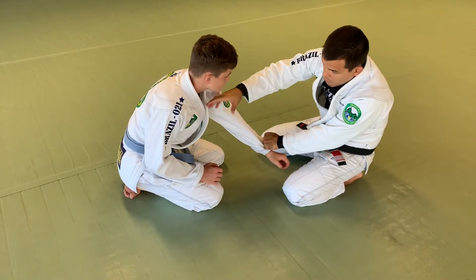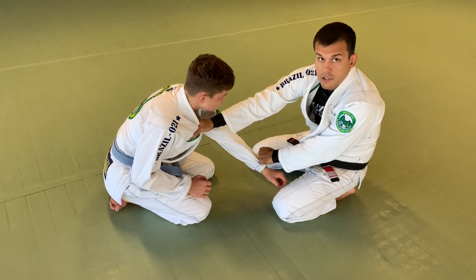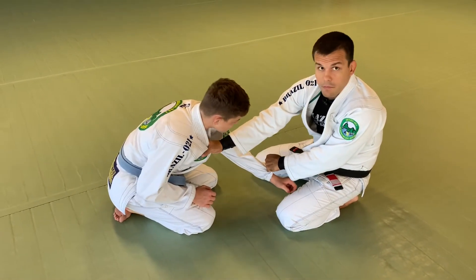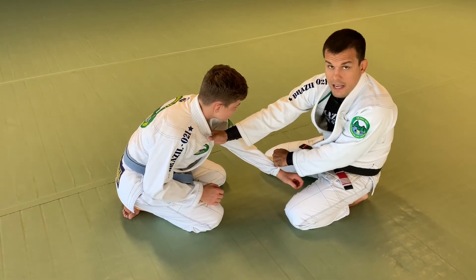Now I will reach all the way for his collar with a cross grip on his side. When I get to this position right here and pull him down, I need the exact space on the collar just to cover half of his neck.